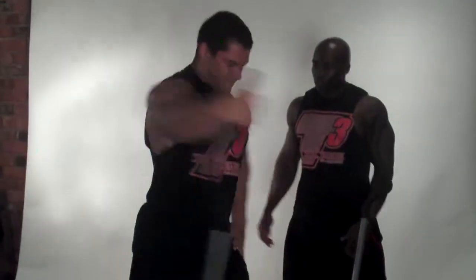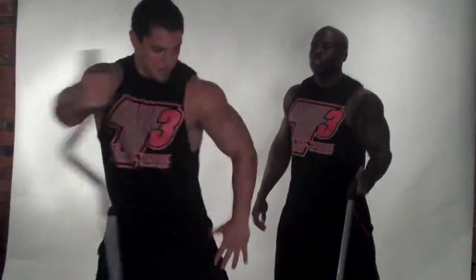One arm. Here we go. One arm. Swing. And switch. Here we go.